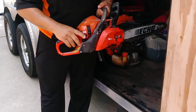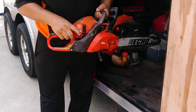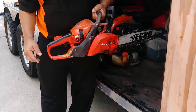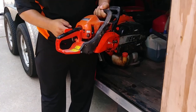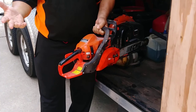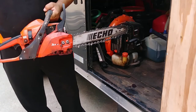This is my first chainsaw, the Echo CS310. This is basically a bulb that you use to prime it — it allows the gasoline to go through the engine. That's the first thing you do. Then you choke it, turn it on, give it a couple pulls, put it back in, and then let it idle. But before you can do all that, see this chain — it's very loose.